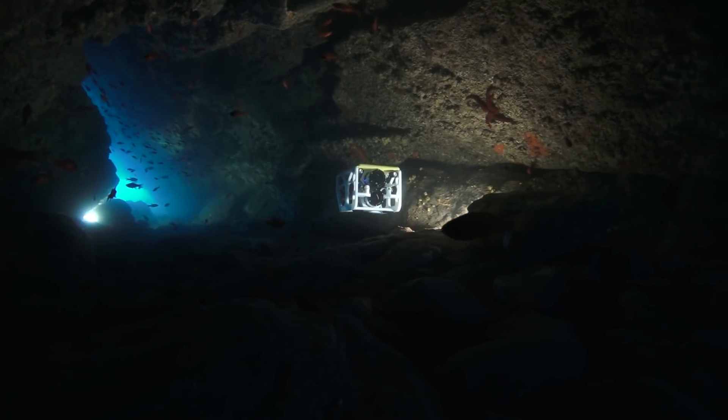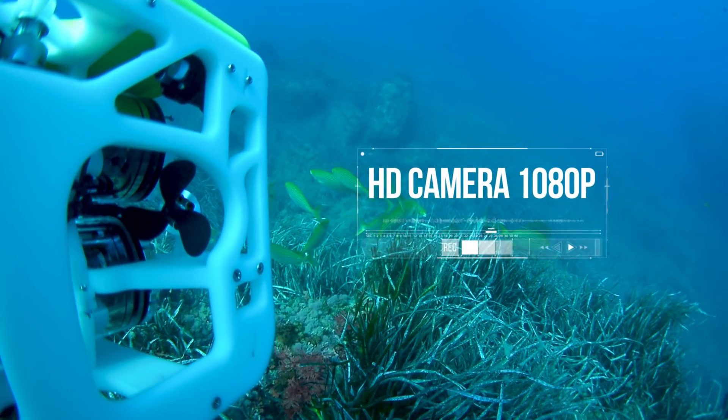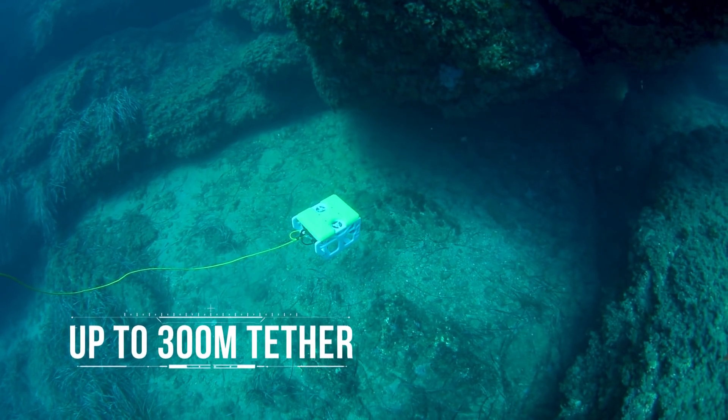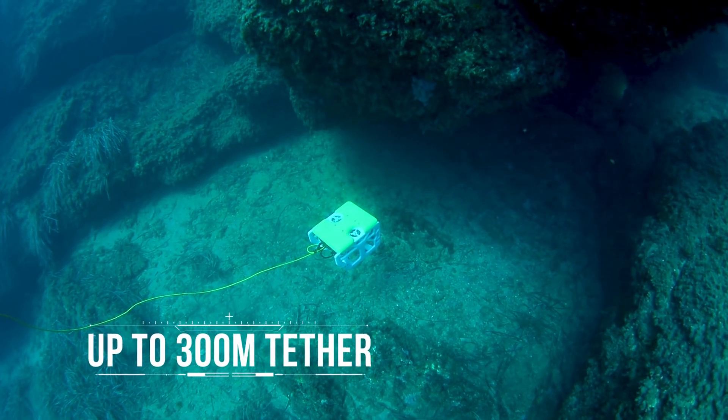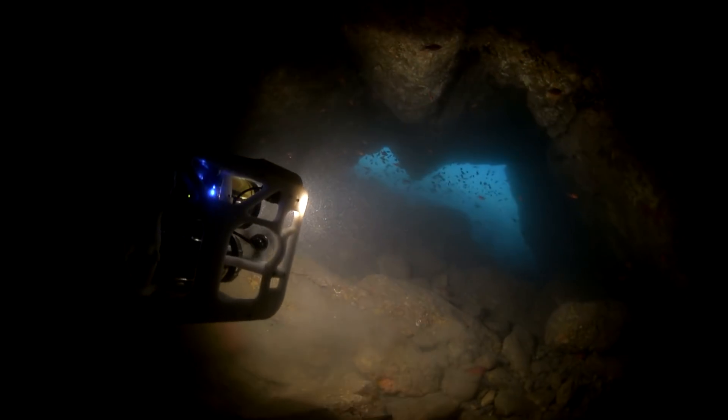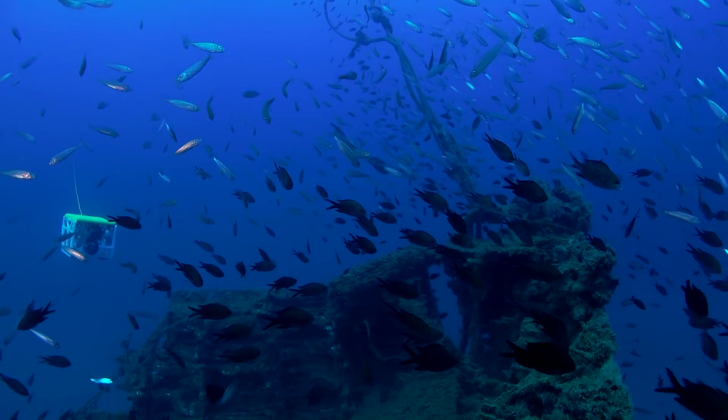It can work at depths down to 100 meters. It has a high-definition camera streaming live video back to surface through a tether up to 300 meters long. It can carry up to four dimmable lights, carry environmental sensors, and other payload.